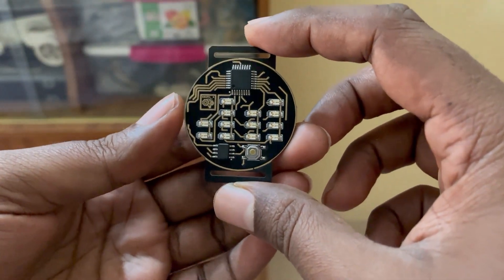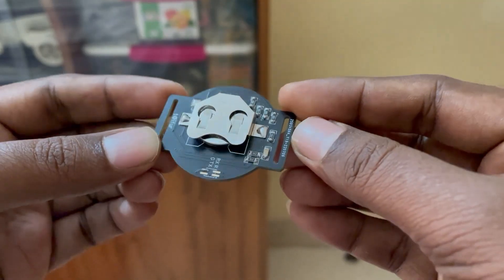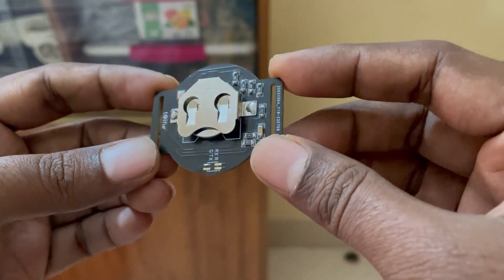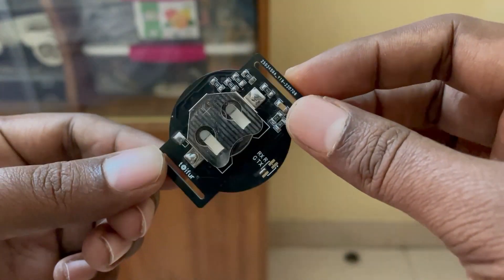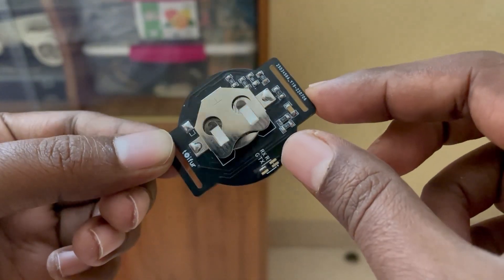This is my PCB binary watch. This is the top side and this is the bottom side. There is a coin cell battery holder here, so this will be powered from a coin cell battery.